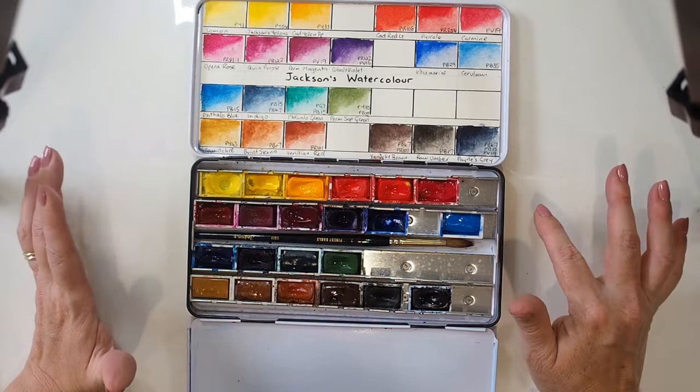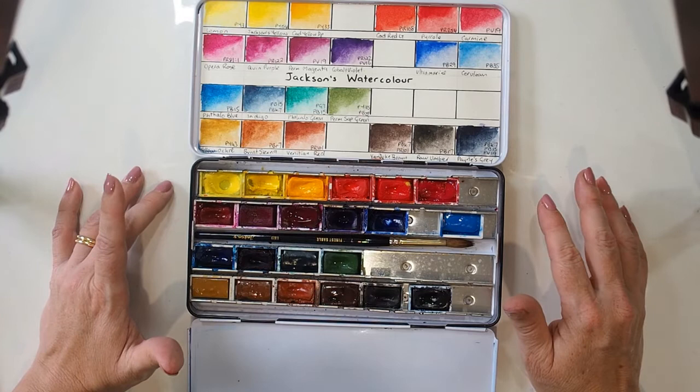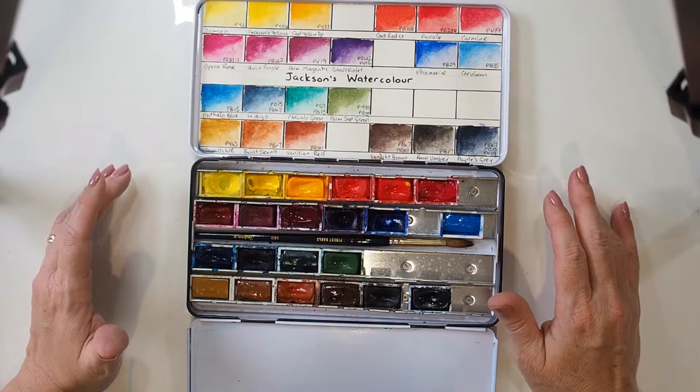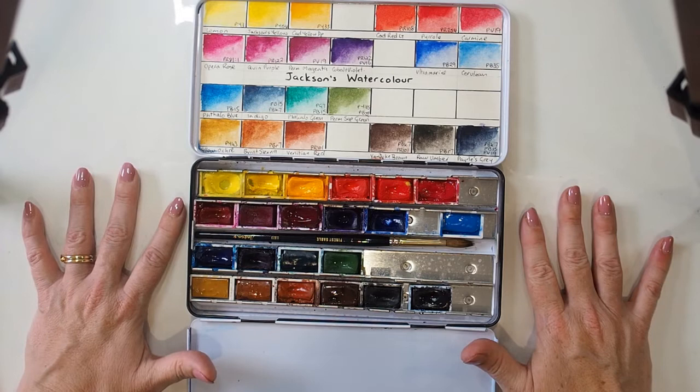Up until that time I had been using products such as Sakura Koi, Winsor & Newton Cotman, and some other Chinese knock-off brands — enough for me to realize that yes, I wanted to give this watercolor thing a bit more of a shot.